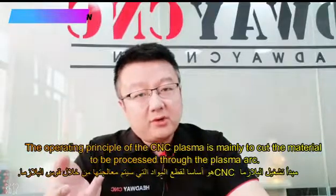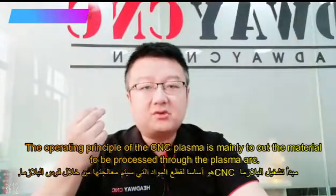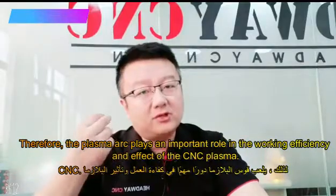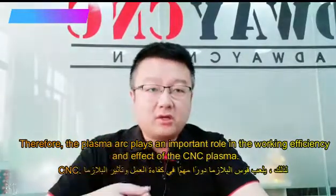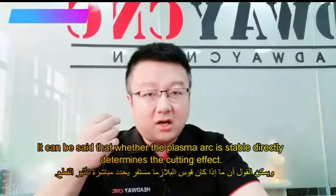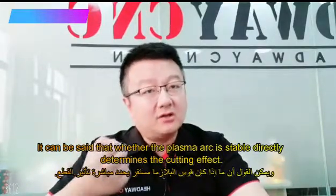The operating principle of the CNC plasma is to cut the material precisely through the plasma arc. Therefore, the plasma arc always plays an important role in working efficiently. It can be said that whether the plasma arc is stable directly determines the cutting effect.